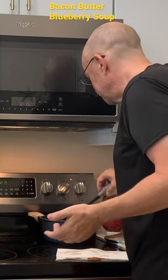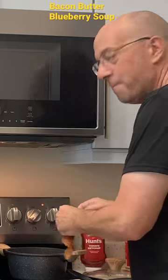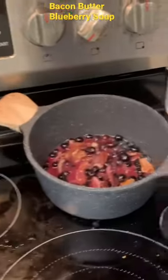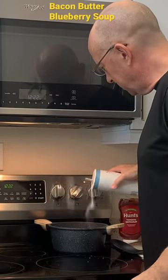Blueberry butter bacon soup — how does that sound? Tear the bacon into this. So I got to cheat and eat some bacon. Just stirring the bacon in with it. Actually feels pretty sweet already.